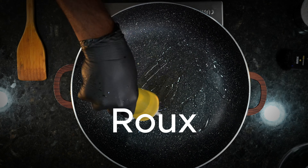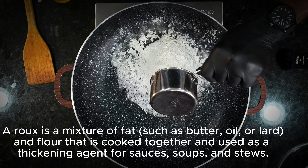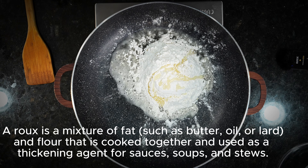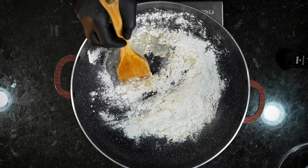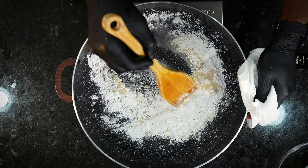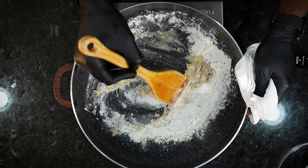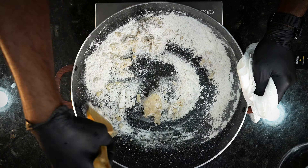Now we're going to go ahead and start working on our roux. What is a roux? A mixture of fat — such as butter, oil, or lard — and flour that is cooked together and used as a thickening agent for sauces, soups, and stews. There are three different classes of roux: you have your white roux, you have your blonde roux, and you have your brown roux. The brown roux is the one that we're making today.